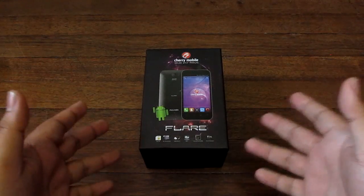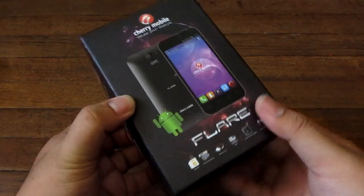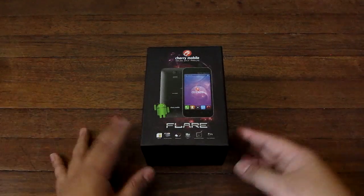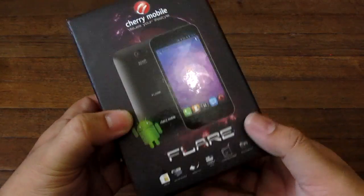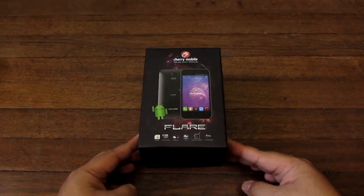Hey guys, I'm Alex from TheTechnoClass.com and this is the Cherry Mobile Flare, one of the most anticipated phones in the market today. It has a dual-core processor, 1.2GHz Snapdragon, 4.0 IPS display, and dual SIM 3G for only ₱3,899 — that is crazy for the price. We're going to go ahead and unbox it because people really want to see this thing.